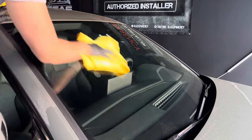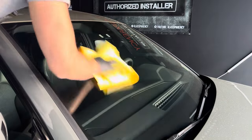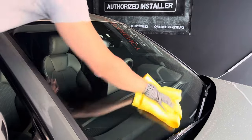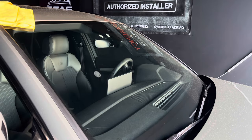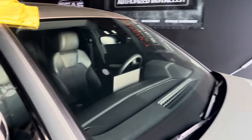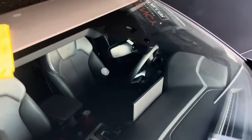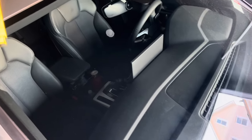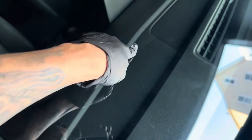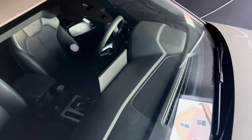Now we're just doing the final buff — look how nice and streak-free this glass cleaner is. Some of what you see is on the inside. But look at that 50/50: no streaks, nothing. What you see is on the inside — I'm rubbing my finger and that's on the inside of the glass. It just works phenomenally well.